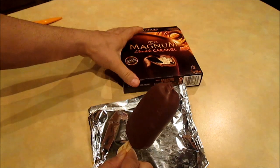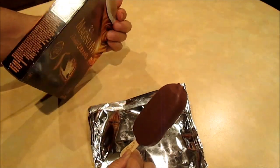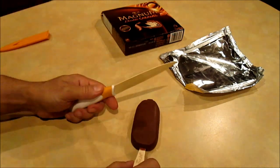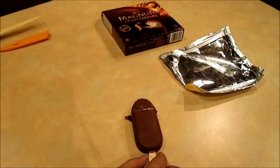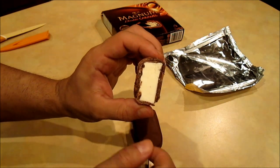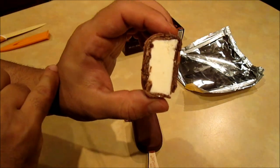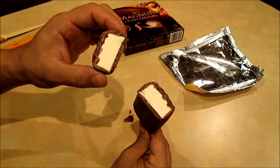Inside it's a vanilla ice cream with a double coating of caramel, according to the package. Let's cut it and see how it looks inside. Look at this coating — very thick coating. As you can see, there are multiple layers: a layer of caramel, then chocolate, and the center is vanilla ice cream. The coating is very thick and obviously very crunchy when you bite into it.